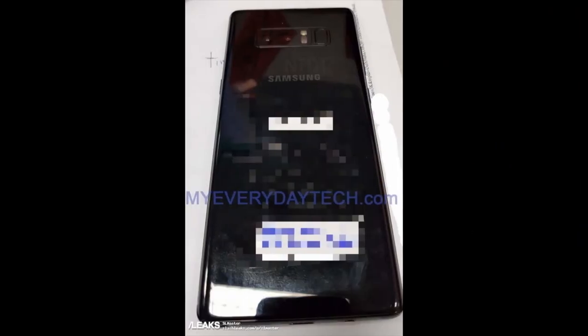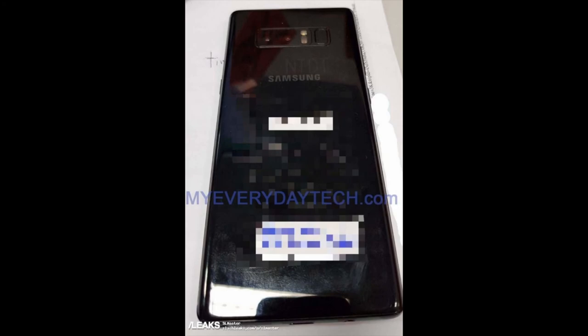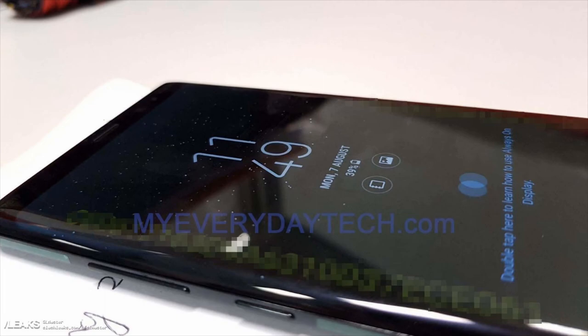Let me know what you guys think — do you like this design? Does it live up to your expectations? Are you going to get it? Now that it's confirmed the fingerprint scanner is going to stay at the back, news has it the in-display fingerprint scanner will actually make its way into the Galaxy Note 9, not even the Galaxy S9 — so you'll have to wait another year for that optical fingerprint scanner. Anyway, the Note 8 is a beast of a device — huge, beautiful, gorgeous. Give this video a thumbs up if you liked it, subscribe to PureCast9, and I'll catch you guys in the next one. Cheers!